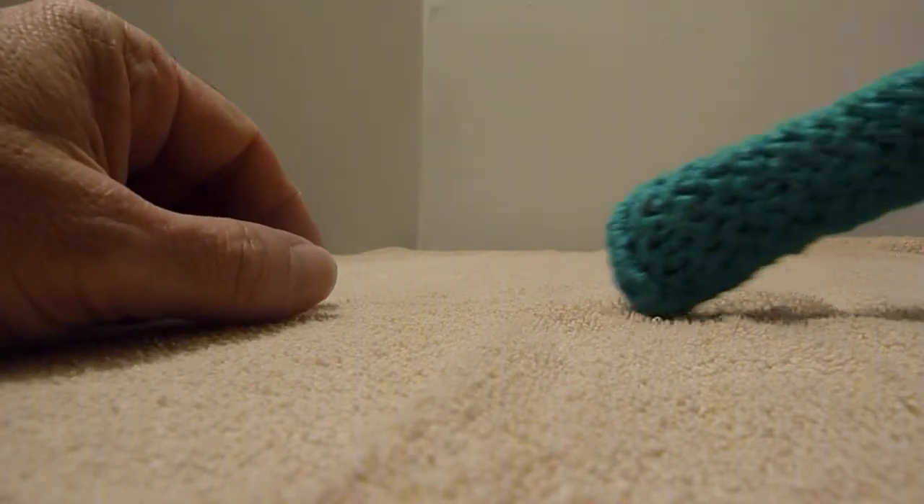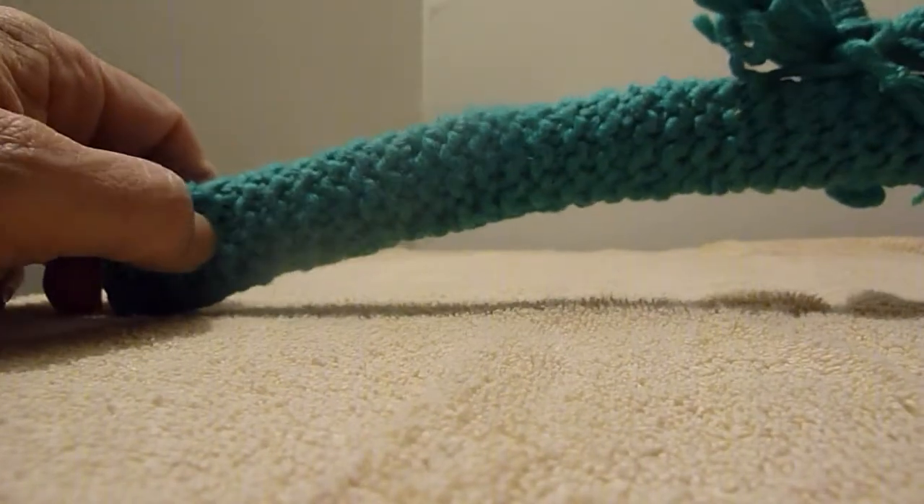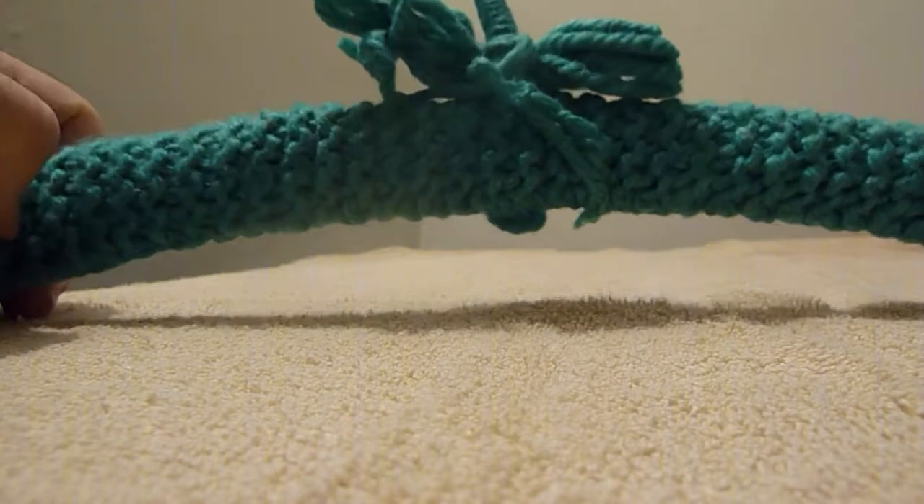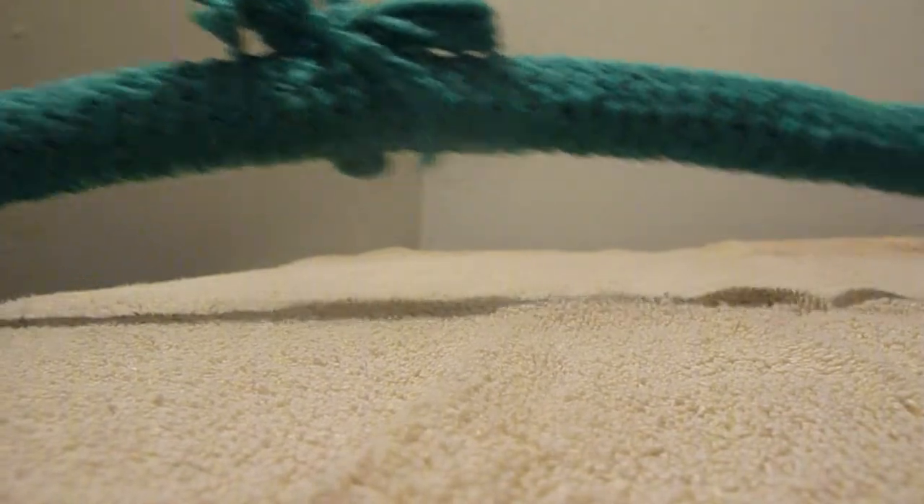This one just looks like the other one but different — I don't know what color to call it. I hope you like these. I don't use them; I just keep them in a box.